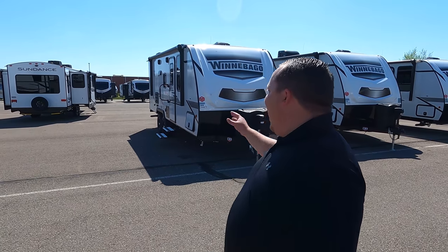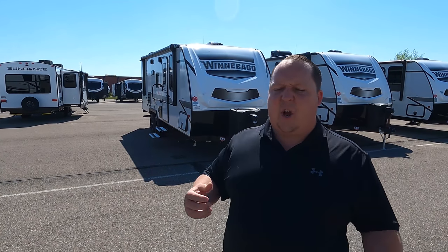Hey everyone again, welcome back. My name is Matt from Matt's and Will's RV Reviews Towables — the world's only channel giving you three things we love and three things we don't love about every travel trailer, fifth wheel, and toy hauler that we review. Today I am super excited to be taking a look at this well-constructed travel trailer with some off-the-grid features. We just became Winnebago Towable Dealers, and I think this is our first Winnebago Towable we're reviewing.